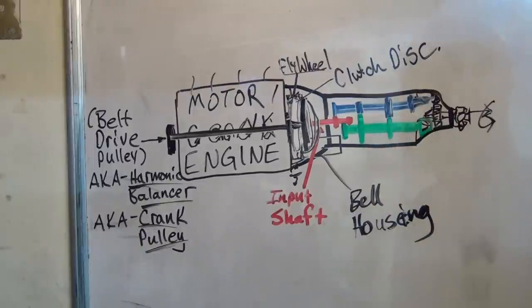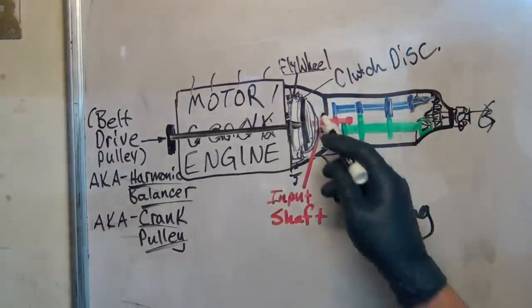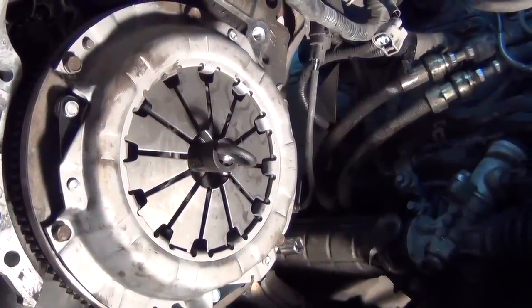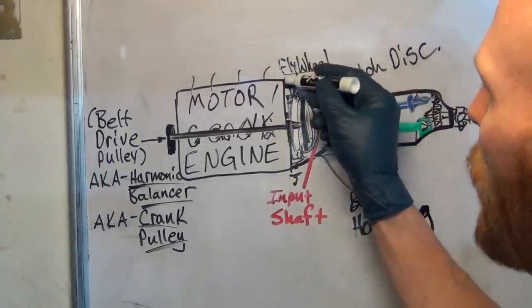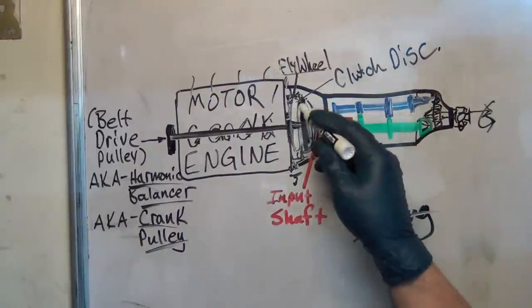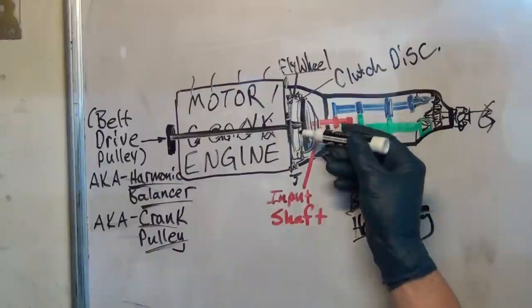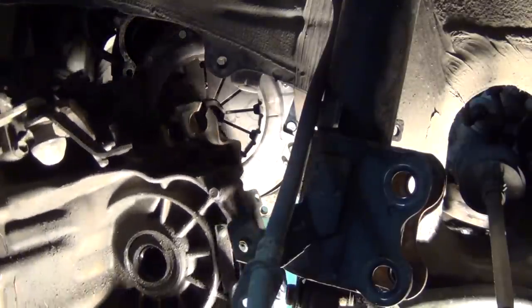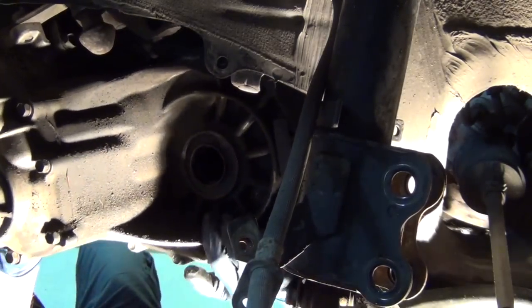So you've got our clutch disc, our flywheel, and our pressure plate. All of this stuff is bolted onto the back of that flywheel. When you put a transmission in, the transmission goes right into there and bolts all the way around the edges of the bell housing. The input shaft plugs right into that clutch disc, so it's important that it's centered — because if it's not centered, your bolts aren't going to line up, or it's going to hit something and not go in.